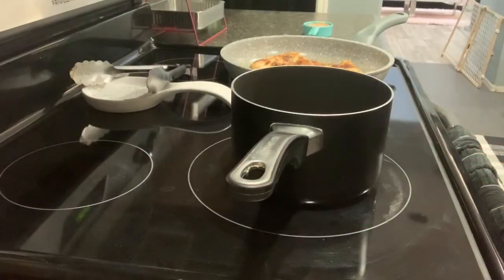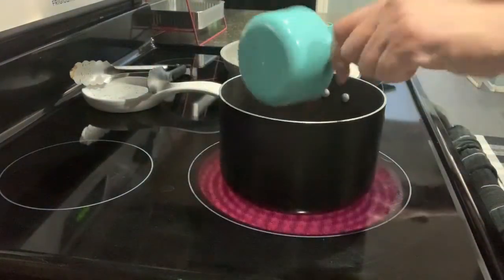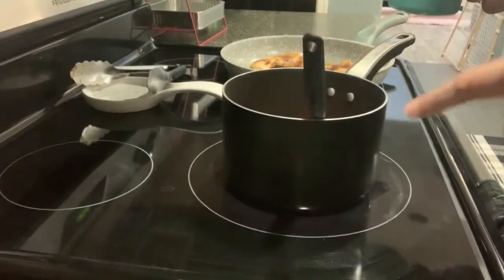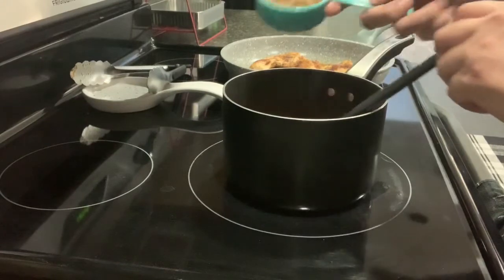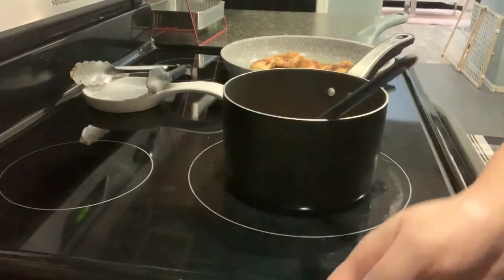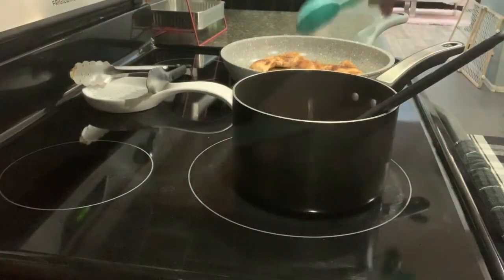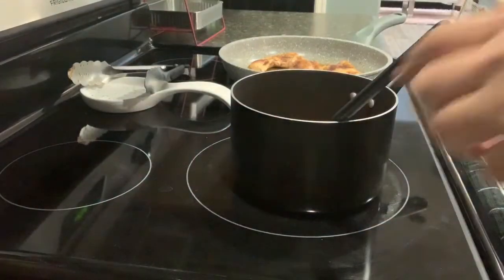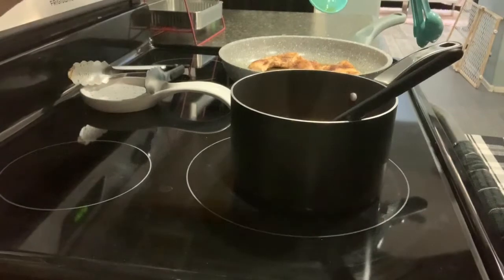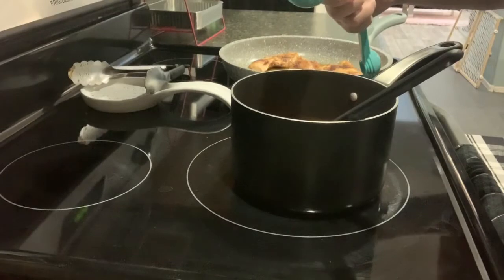On medium heat, I have a small pot. I have a cup of ketchup. I let that heat up for two minutes and I'm going to add a half a cup of brown sugar. I have one tablespoon of apple cider vinegar, one tablespoon of syrup. I'm going to lower my heat between low and medium. Now one tablespoon of the Worcestershire sauce.